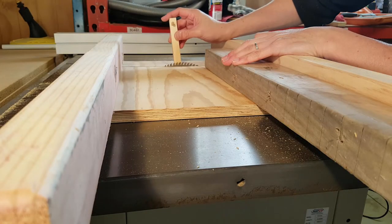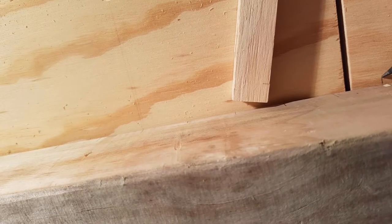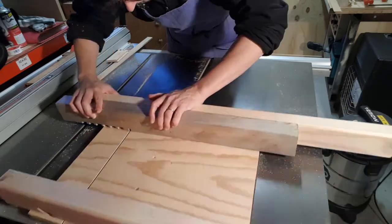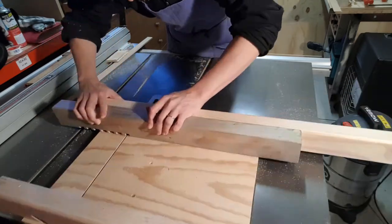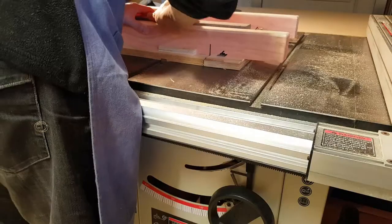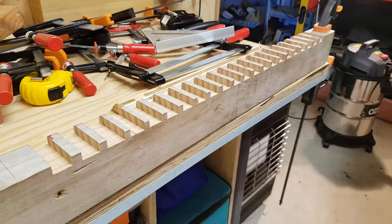I put a flat top blade on my saw and used a pencil to mark out the left and right extremes of the cuts. 7,000 cuts later, this is what I ended up with.